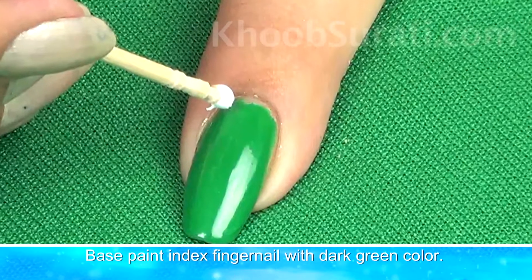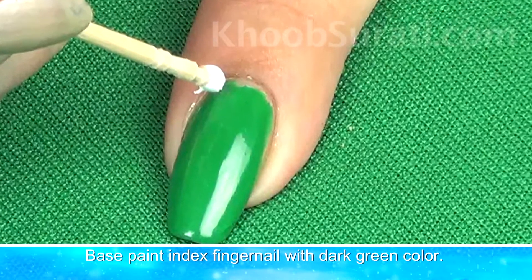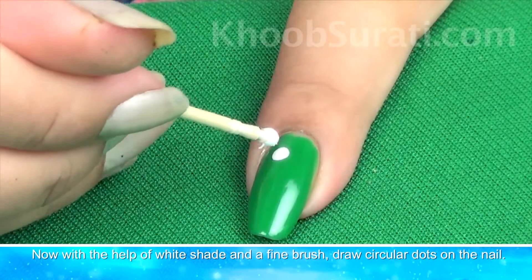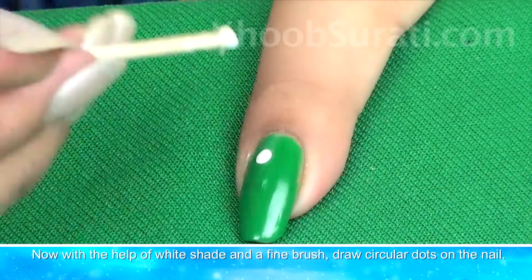Now with the help of a fine brush and white color, draw circular dots on the nail.